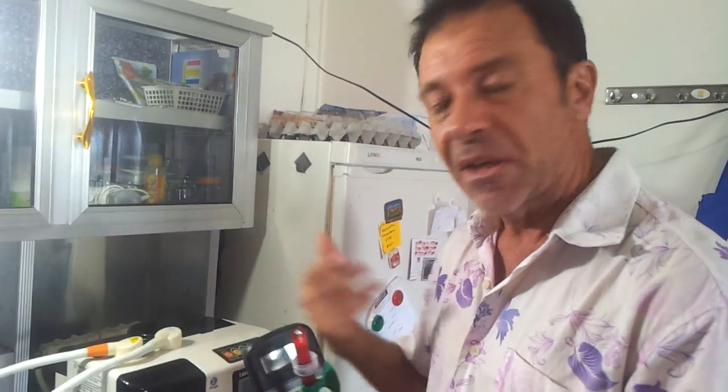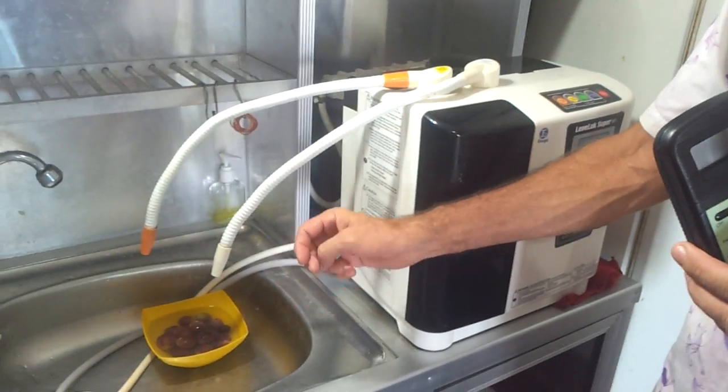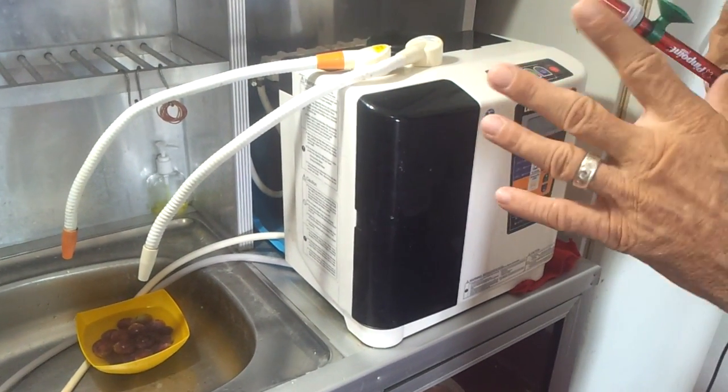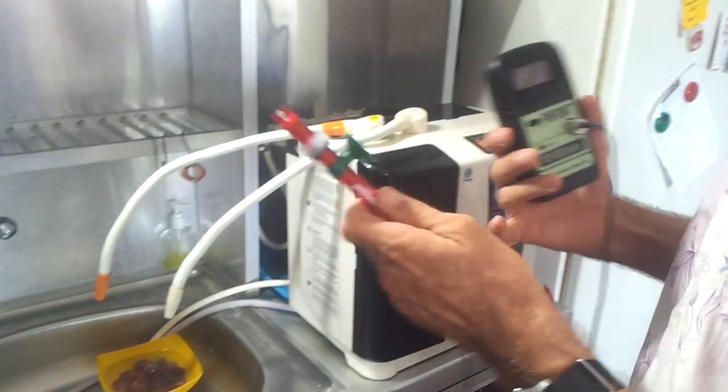So what we're going to do now — I've done the big clean. I'll put some of my grapes there from my baby daughter in the 11.5, we'll show you that at the end. What we're going to do now is test the ORP, and compare it, because I didn't clean the machine for six weeks — I was naughty and busy in Samui.